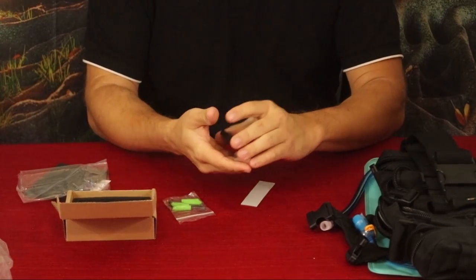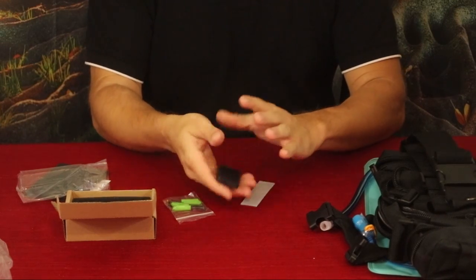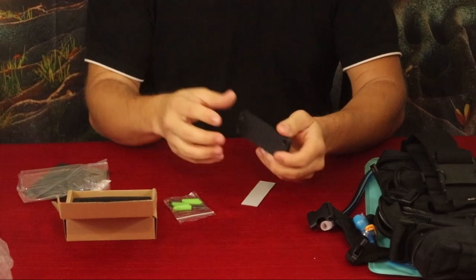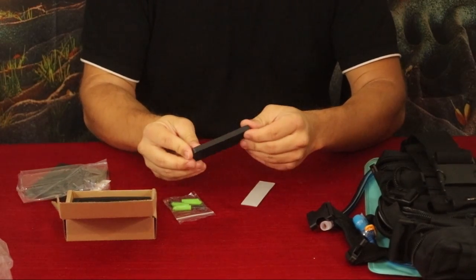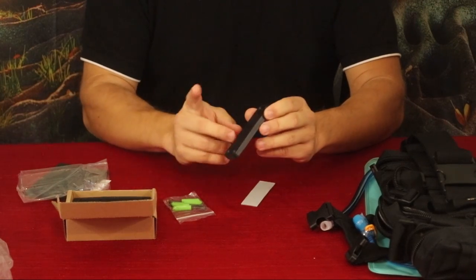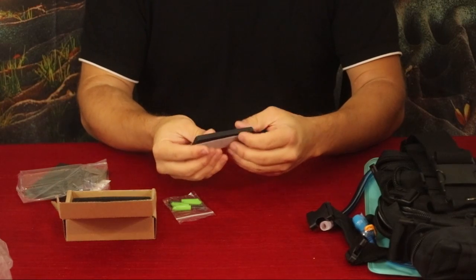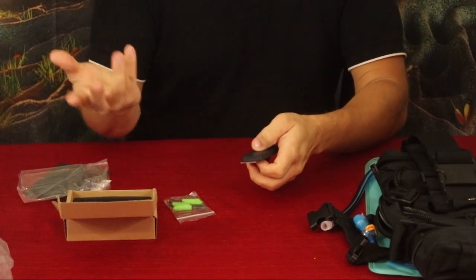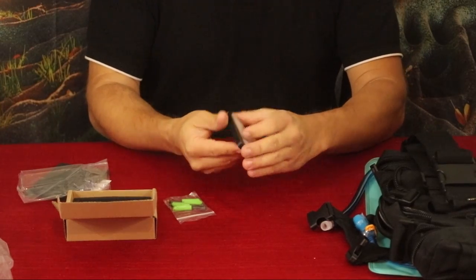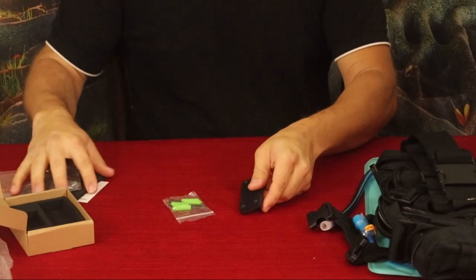You could tuck this underneath a metal bed frame or at the back of it so it's right there if you need to grab it in the middle of the night. It doesn't have to be a metal surface — since you can screw it in or stick it, it works on wood, on a wall, or in your car tucked underneath a seat, anywhere there's a good place to screw or tape it.